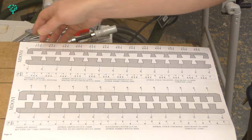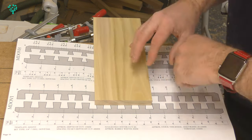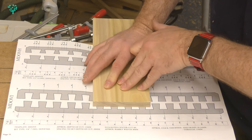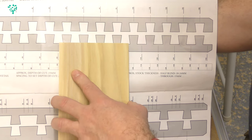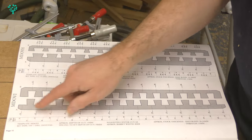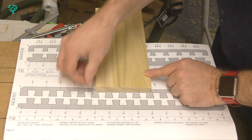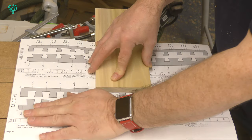I'm going to cut the tails first — I just find it easier on the Incra system. On the template there's a suggested centre cut at position 8A. The sides are always the tail board on a drawer. Looking at template A, you can see it's going to cut out the white areas, leaving the grey parts to give me the tails on the end of the board. Template B, centred around 8A, would leave a half pin on the end — that's the pin joints. We want tails, so we're going to template A.